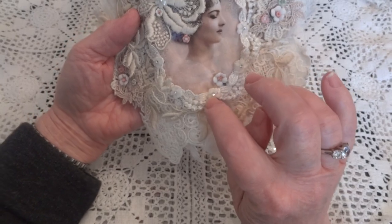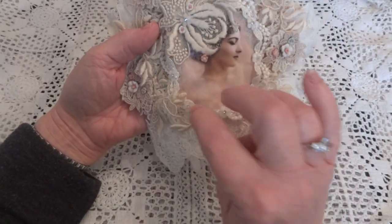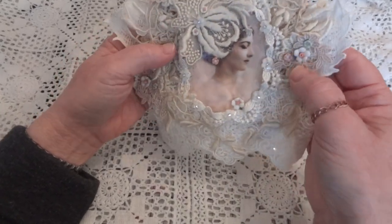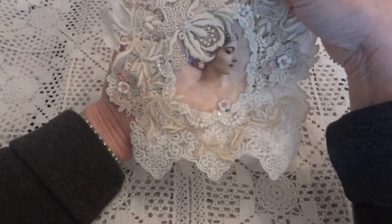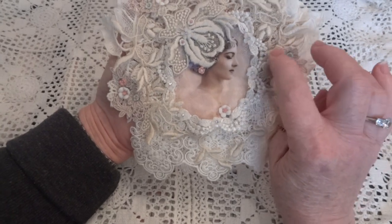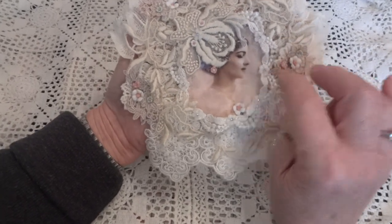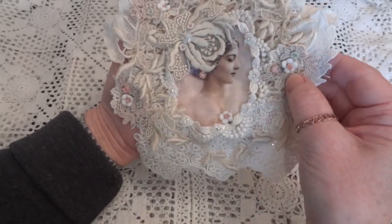Then I put these little flowers with rhinestones at each interval, and then I added a couple of my clay flowers — well, actually more than a couple. I had some flower appliqué pieces and I used them here, here, and here, and added the different clay flowers to them.